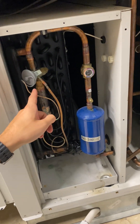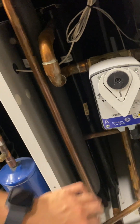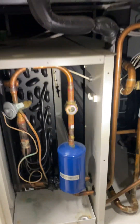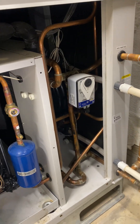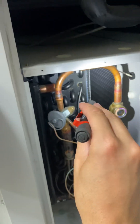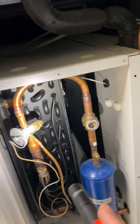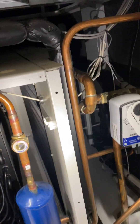We have our evaporator coil, which is used for cooling and dehumidifying. Also we have our next coil right here — that is our dehumidifying coil. It acts as a condenser. So when we're trying to dehumidify, this coil will be cooling and that second coil will be rejecting the heat. We will be dehumidifying, which cools the air, and then we reheat the air back up to the same temperature as it was coming in. And that's how we dehumidify.